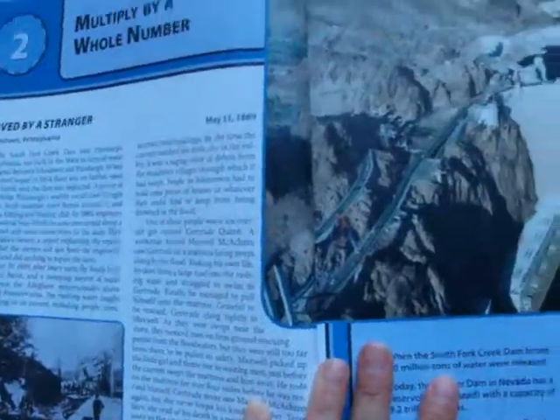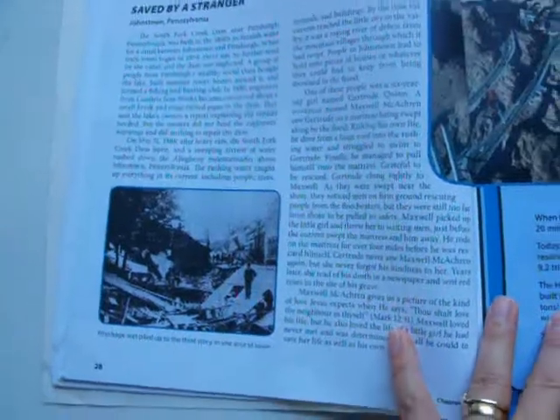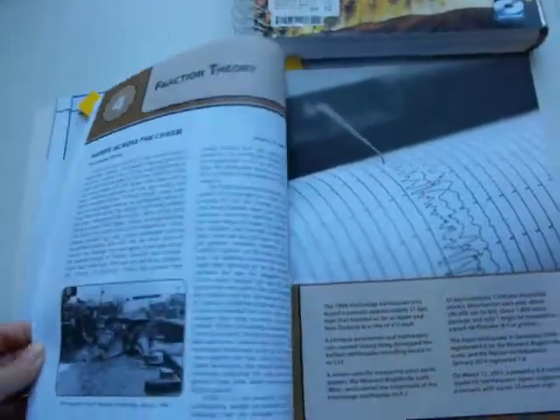Each lesson is a two-page spread. Here's the chapter one review, and this was the grade 5 review — it says 'test prep,' so they were reviewing everything taught in fifth grade. Each lesson also has a career link. Here is another rescue theme — this was a flood in Pittsburgh, Pennsylvania in the 1840s. This one is about earthquakes.